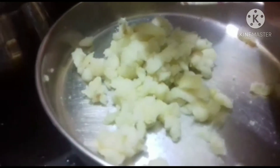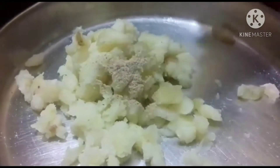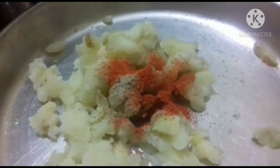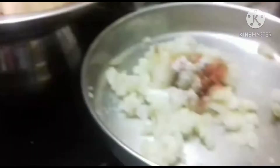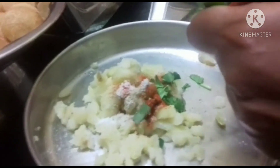Now let's mix the puri with a little bit. The first ingredient is to make the puri with a little bit.